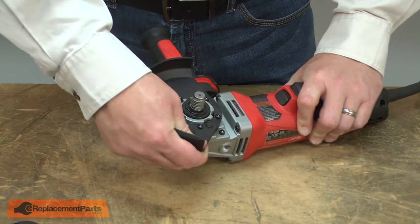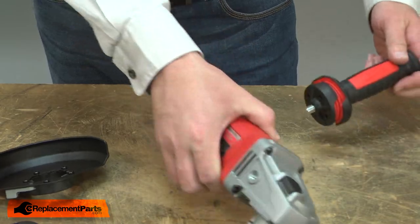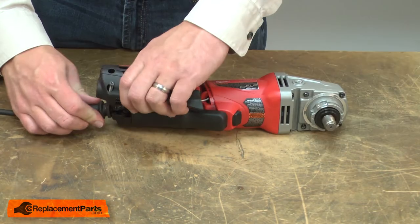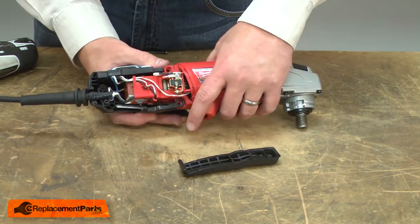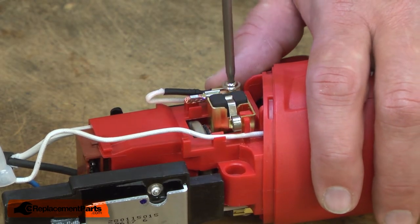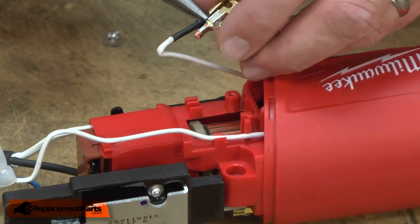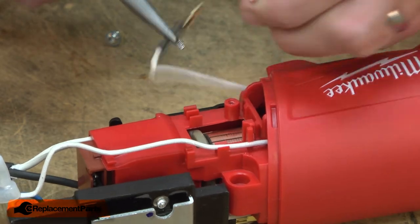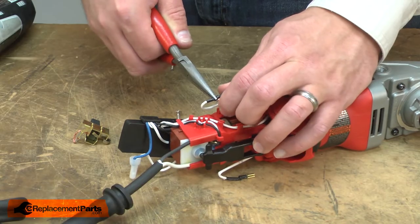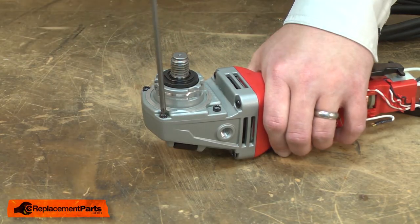I'll begin by removing the guard and the side handle. Now remove the rear housing. Next, I'll remove the brushes. Now remove the spindle assembly — it's secured with four screws.